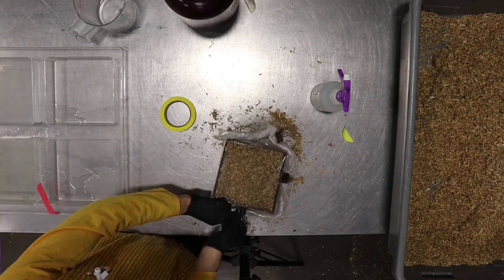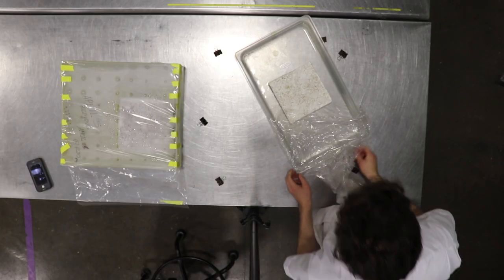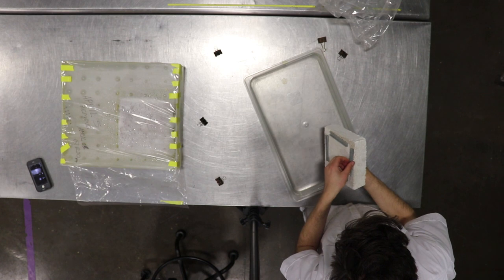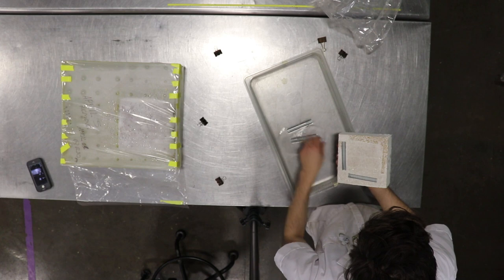Remove your part from the growth form, place into a box 3 times the volume of your part, and seal up to prevent moisture from escaping. You'll be able to pop your mycelium part out and use the growth form over and over again.